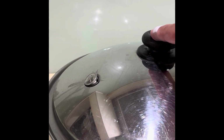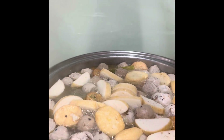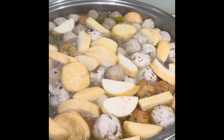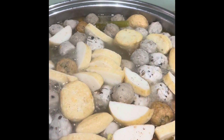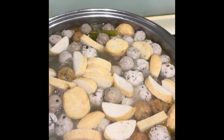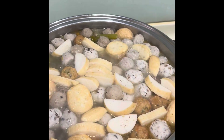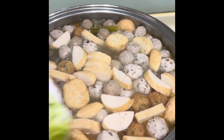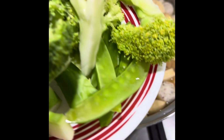It's boiling. Let's check it out. Now it's boiling — we're going to put the veggies. We have broccoli, maybe pechay, and your french beans.